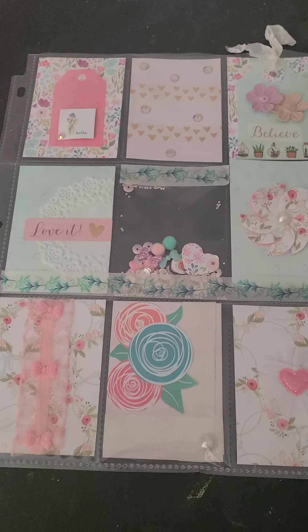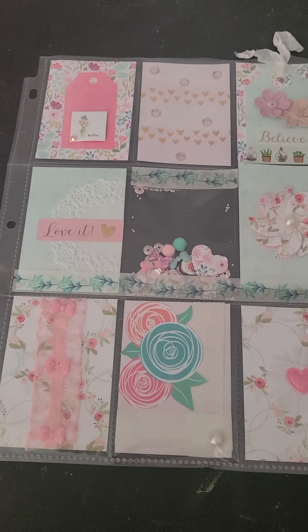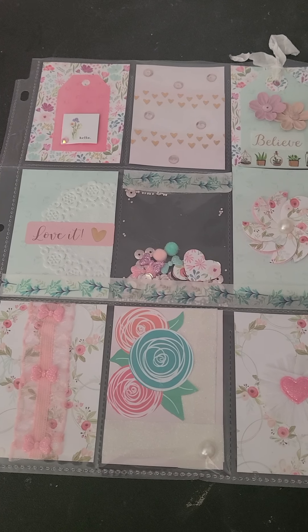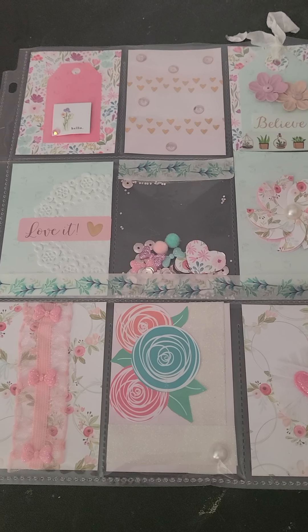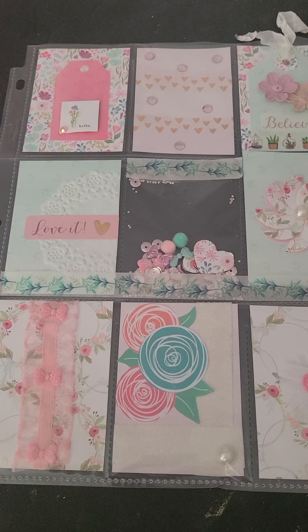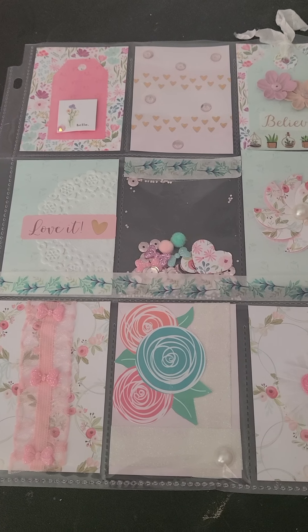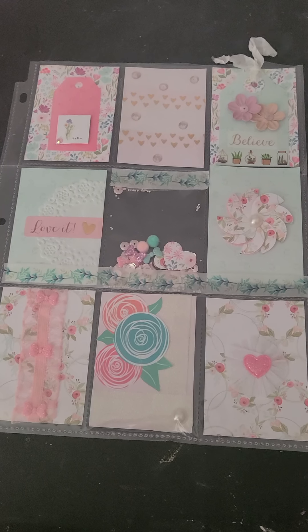Hey everyone, welcome back to my channel! Today I wanted to do a project share and share with you two pocket letters that I have made this week for a couple of swaps. This is the first one.